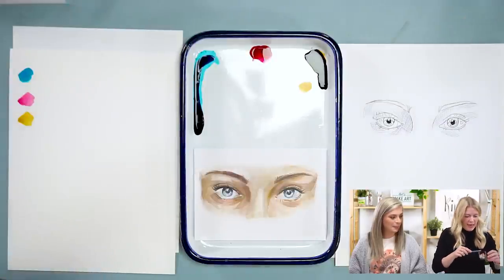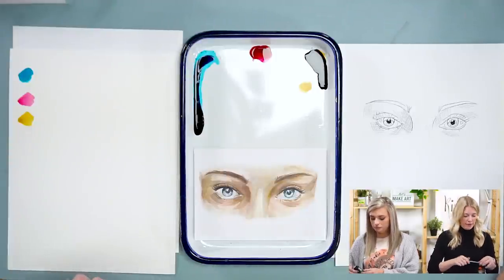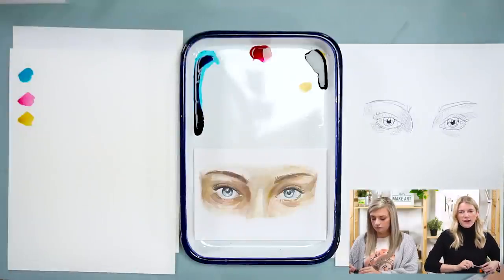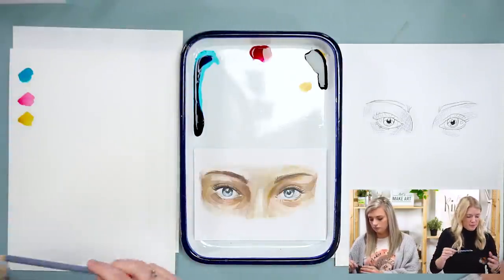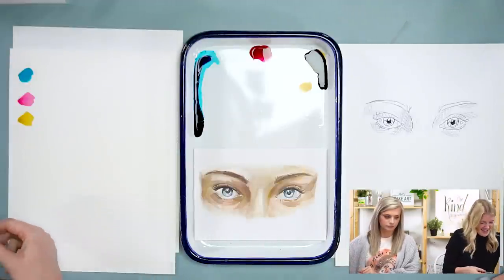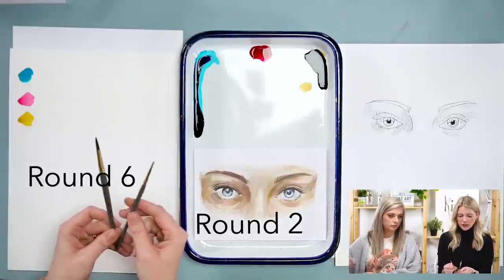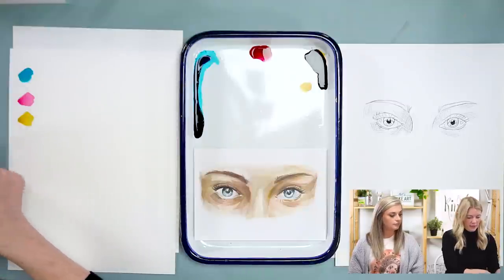The brand of paint we are using is called Dandelion Paint Company — it's our own brand. If you're a subscriber it's custom mixed and made for us every single month, and you can find it on our website letsmakeart.com. We're using a round two and a round six paintbrush for this project. We also have an outline, graphite paper, and paper towel — so those are all good things to have.